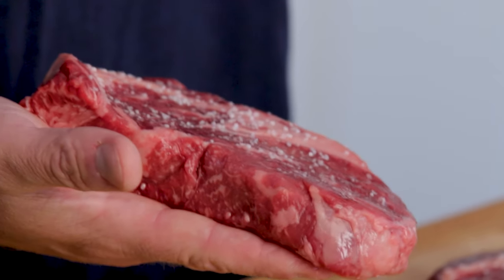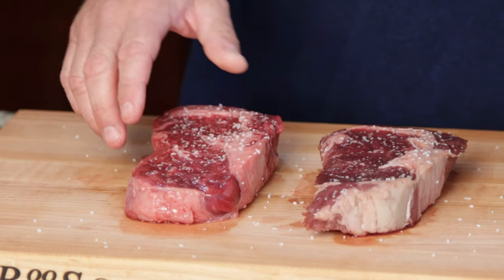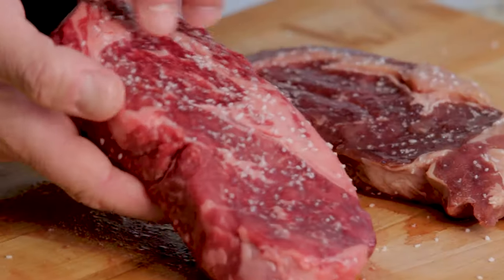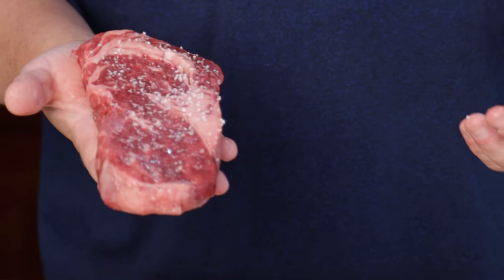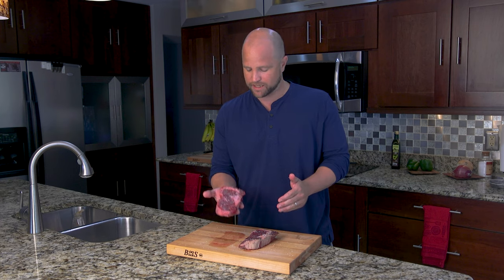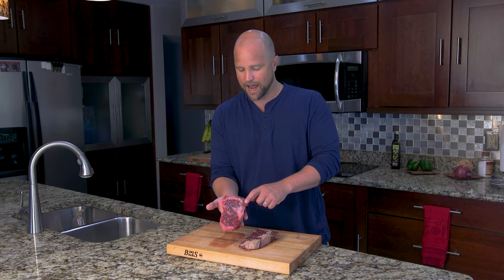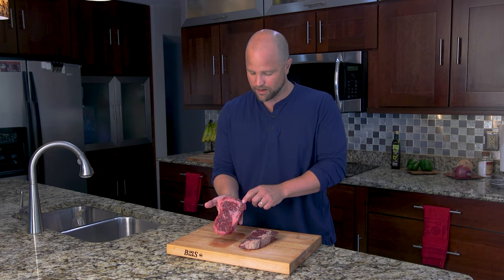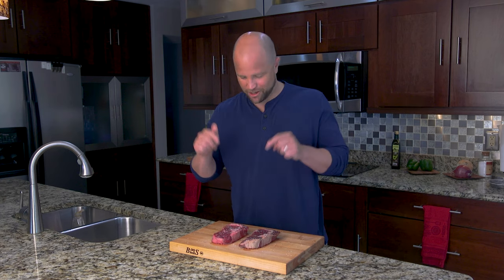I want to take a moment and thank my friends at meatandbone.com for sending me these steaks. If you're interested in trying it out for yourself, we've included a link in the description below. I'm just really impressed with how well-trimmed this beef ribeye is. Now, one quick note about the ribeyes: they both have what we call the spinalis — that's the ribeye cap. It's often the most flavorful and tender, most desired part of any ribeye steak. It has all that great intermuscular fat, which just adds a lot of flavor.